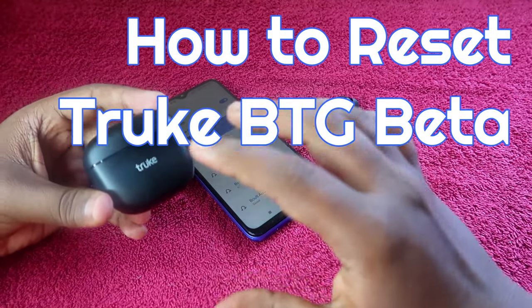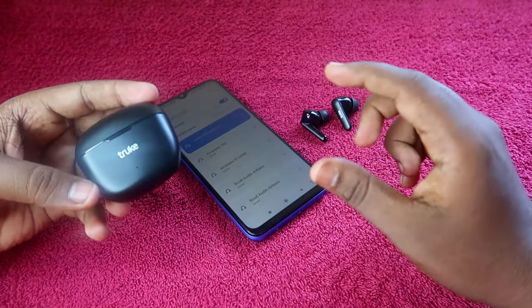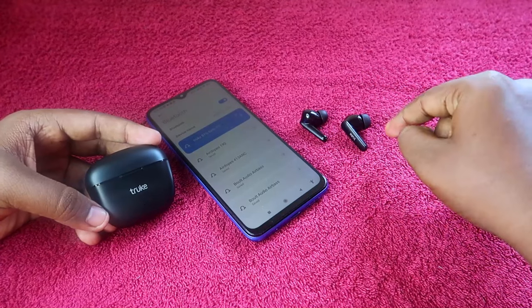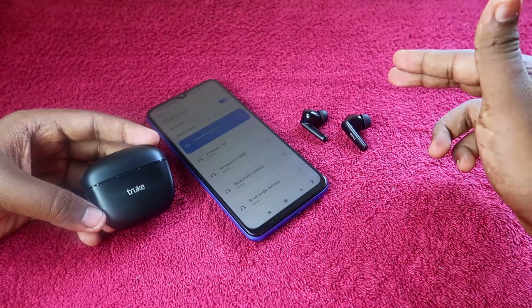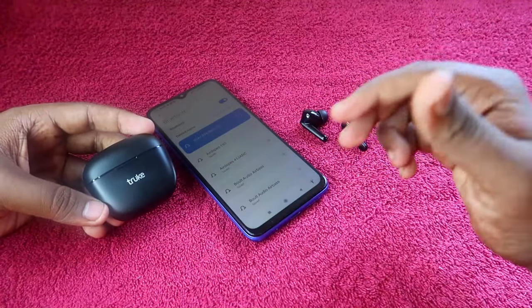The Truke BTG Beta is a new budget earbud launch from Truke. If you are facing an issue where you can't hear audio in both earbuds — only in the left or right — then in this video I'm going to show you how to reset these earbuds to solve that issue.